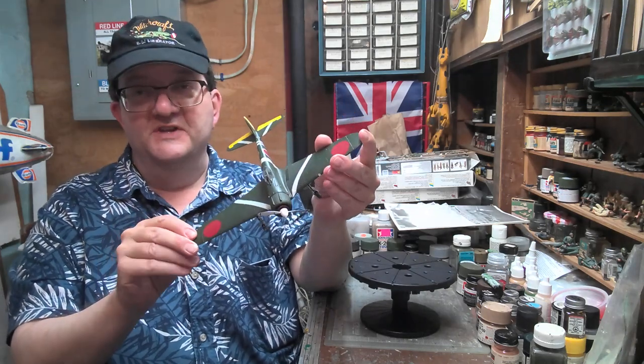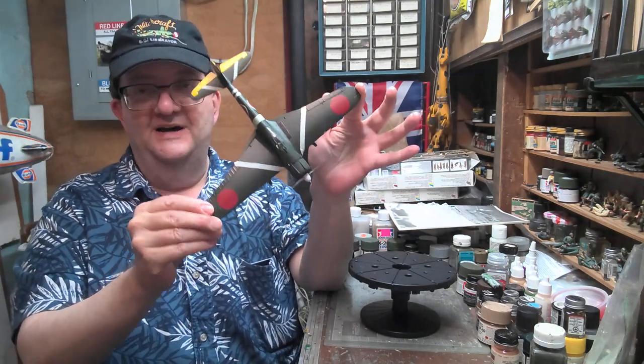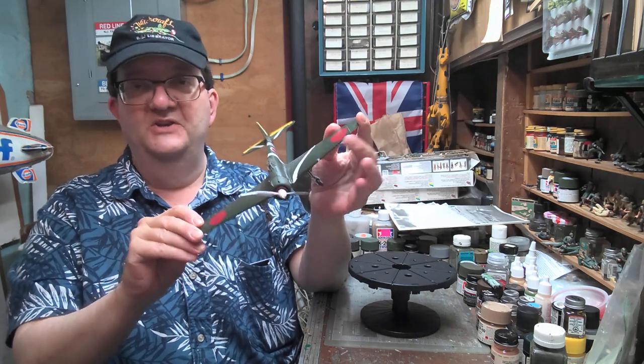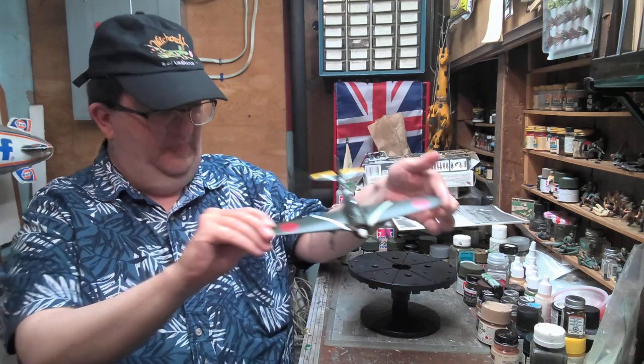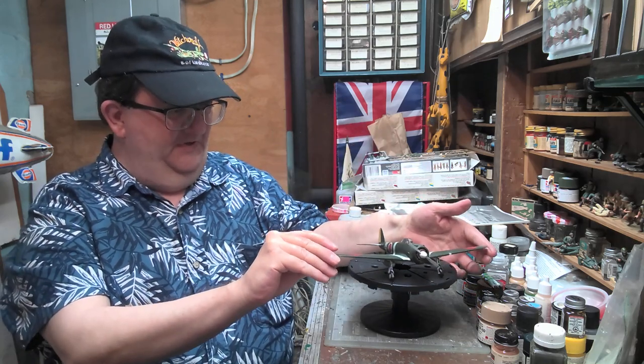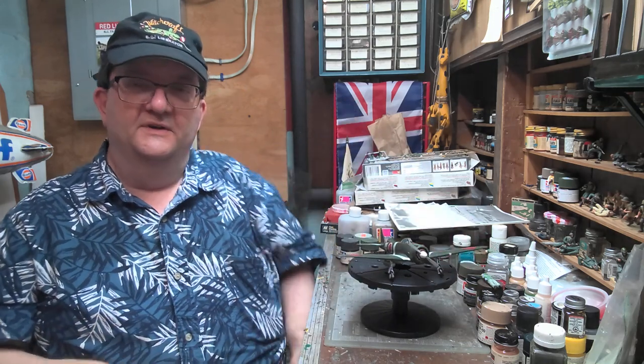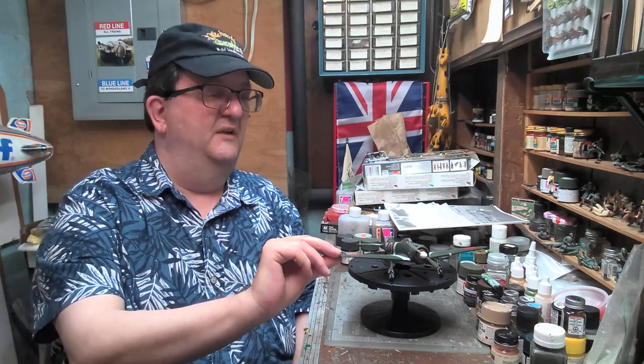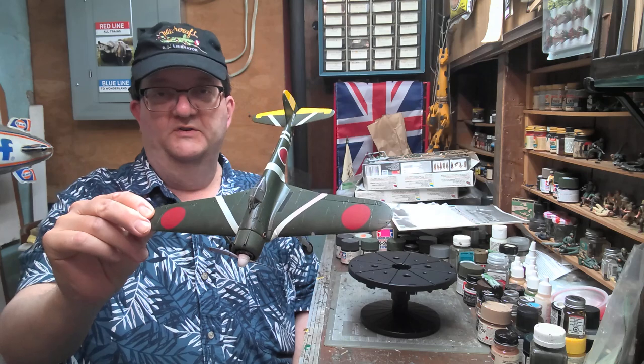Everybody knows the Zero but not everybody knows Oscar, and if you're really into World War II aviation you probably should know Oscar. The Japanese Zero was probably the most produced Japanese fighter plane of the war — it was the Navy's top fighting plane — and Oscar was that for the Army. This is the Army's main fighter plane in World War II.